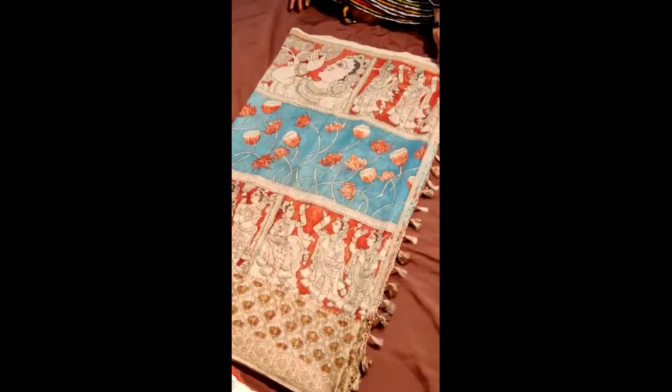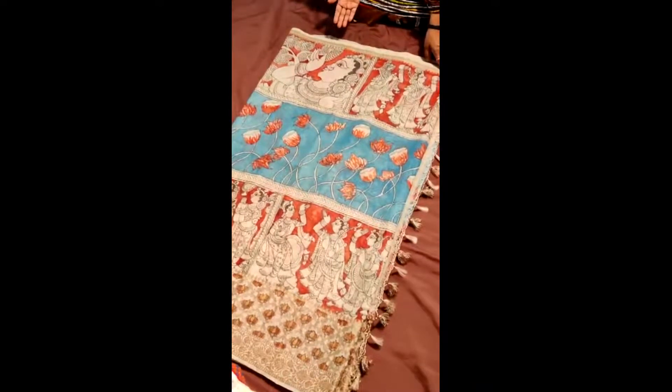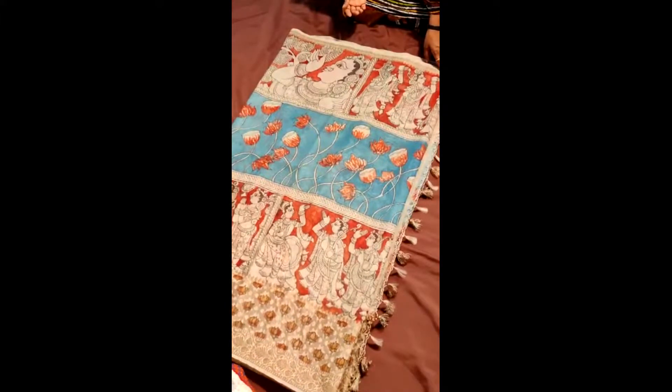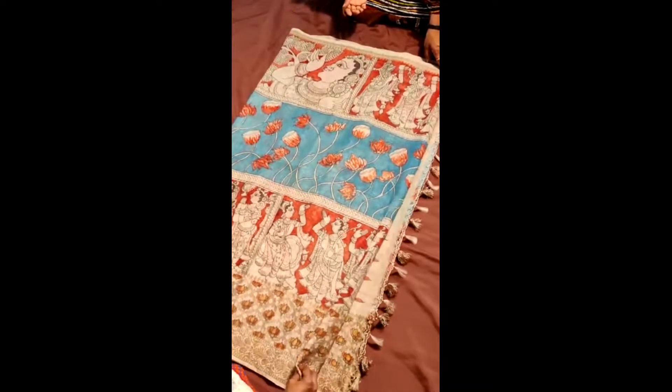A Banarasi Kalamkari Khora Silk Saree — a silk cotton saree with a zari border on which pen kalamkari has been beautifully done. The border is completely zari woven, an antique zari woven border. In between, a lotus motif has been woven on the bordered part of it.